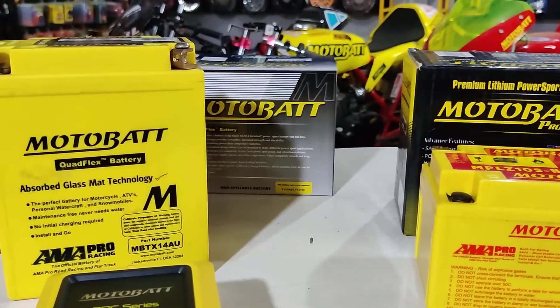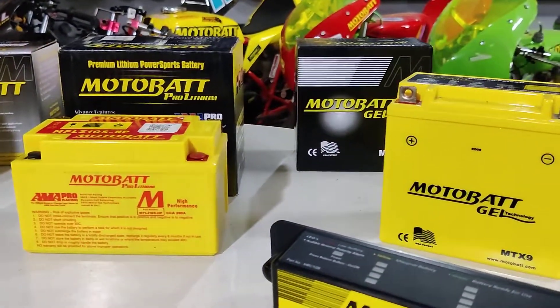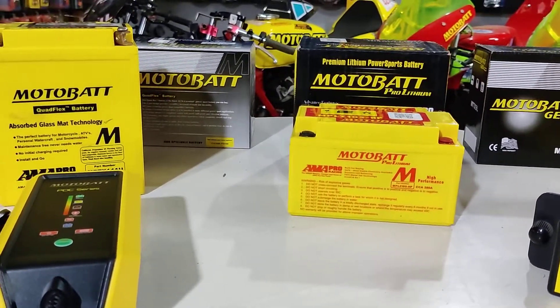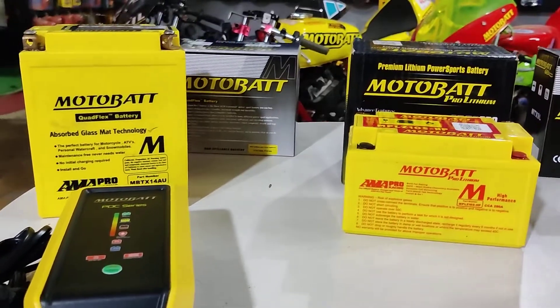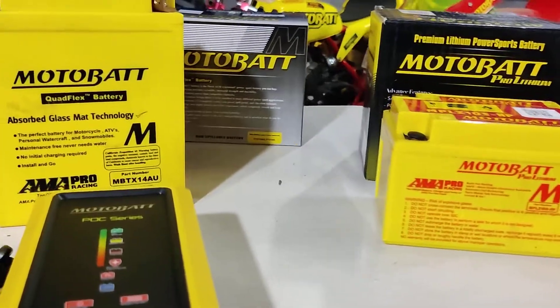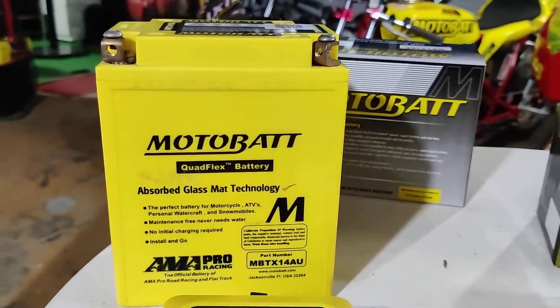We're going to be talking about some of the most technologically advanced batteries, and these are from Motorbat. Motorbat has different types of batteries with different technologies going into them. So before we talk about the chargers, let's talk about the batteries. Right up first, we have Motorbat's quad flex technology.